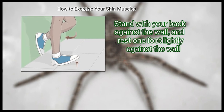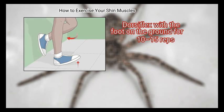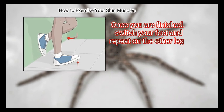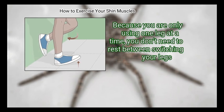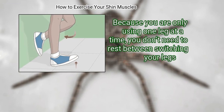Stand with your back against the wall and rest one foot lightly against the wall. Dorsiflex with the foot on the ground for 10 to 15 reps. Once you are finished, switch your feet and repeat on the other leg. Because you are only using one leg at a time, you don't need to rest between switching your legs.